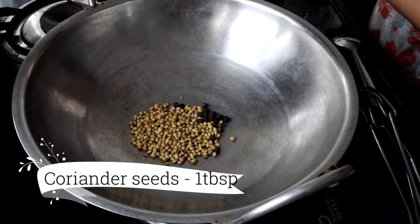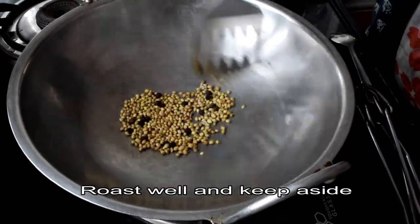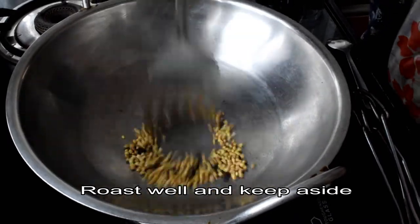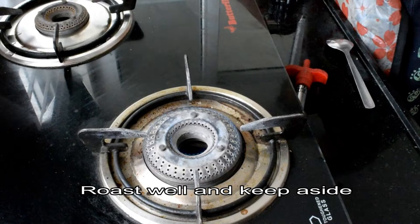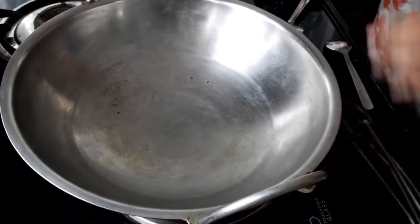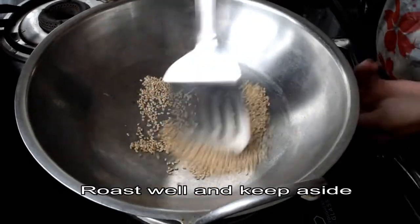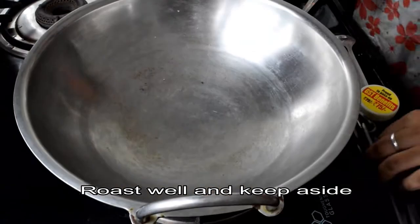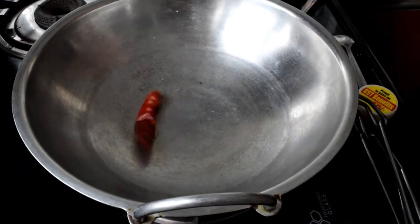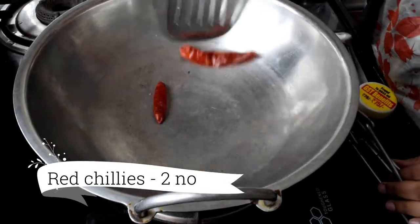Now we have to cook 1 tablespoon of Thanyal, half teaspoon of Thanyal. When the Thanyalum Thanyal, make the Thanyal. Now we have a tablespoon of water. We can use a tablespoon of water and we can use dry rose.